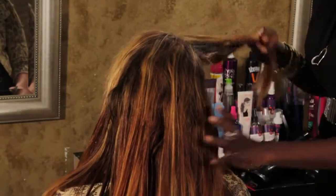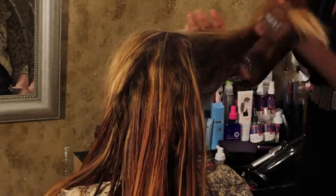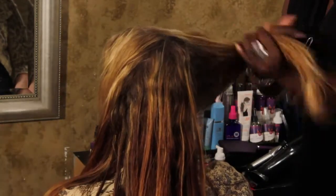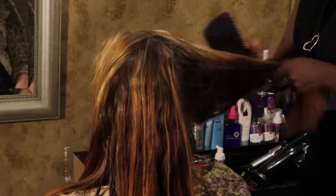You want to use probably a quarter size on each side of the hair. Once you have that worked in, take a paddle brush and brush through from the ends up.